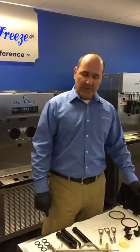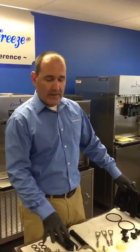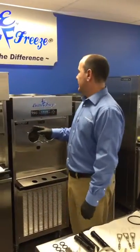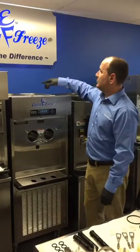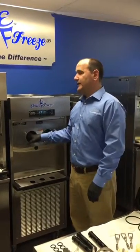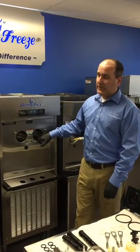We've got all our parts back from the sink — we've washed, rinsed, and sanitized those. We're letting them air dry right now. While we're letting them air dry, we used some sanitizer solution on the hoppers and on the top, and we also did the inside of the freezer cylinders. We want to make sure those are nice and dry on the inside.